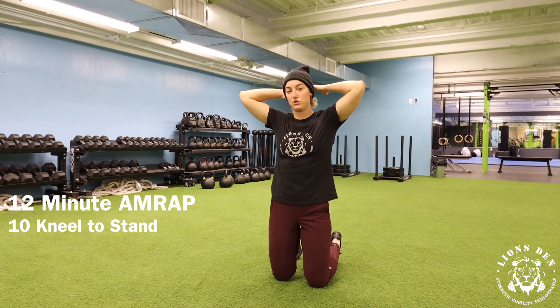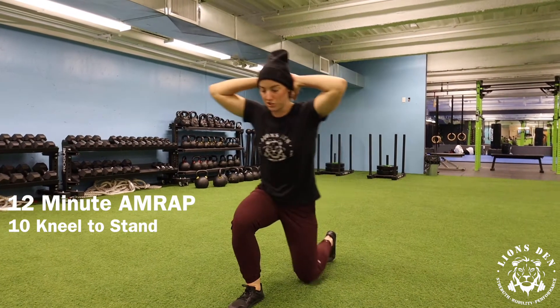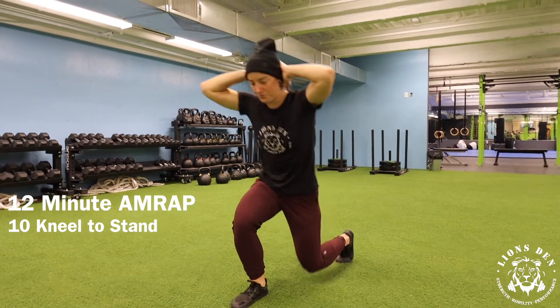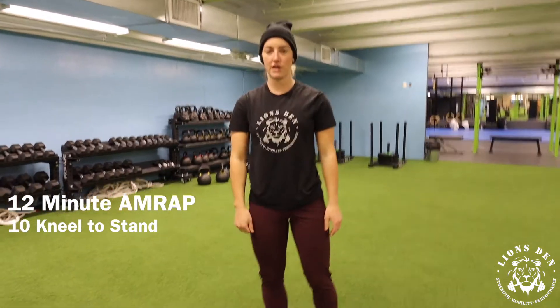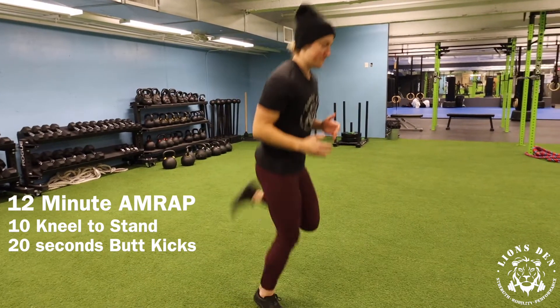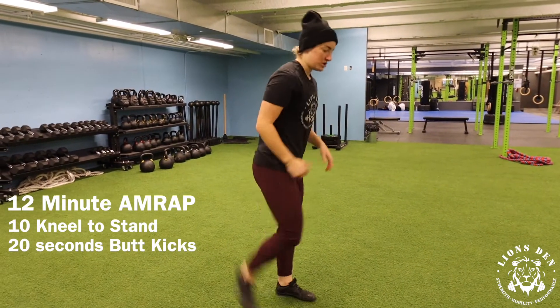It doesn't necessarily matter which leg that you step back with, just make sure that when you switch, you're guiding and leading with that opposite leg. Once you finish 10 reps there, you're then going to move into 20 seconds of a butt kick, just trying to flick your heel to your butt.